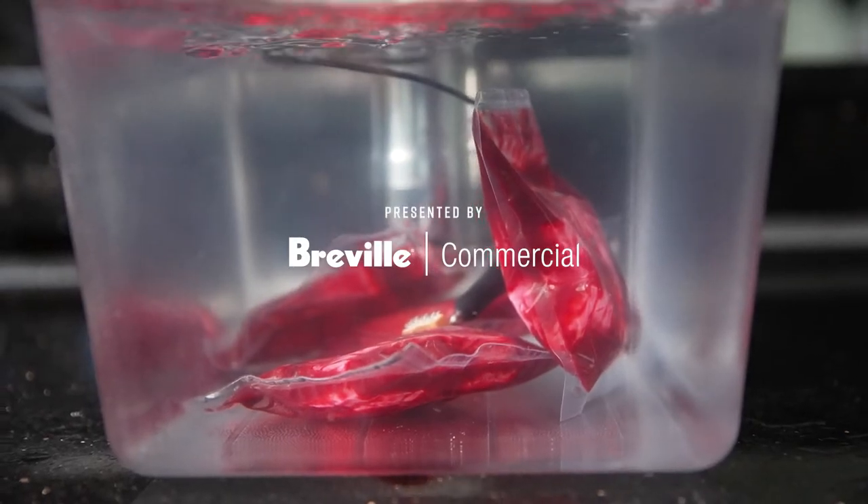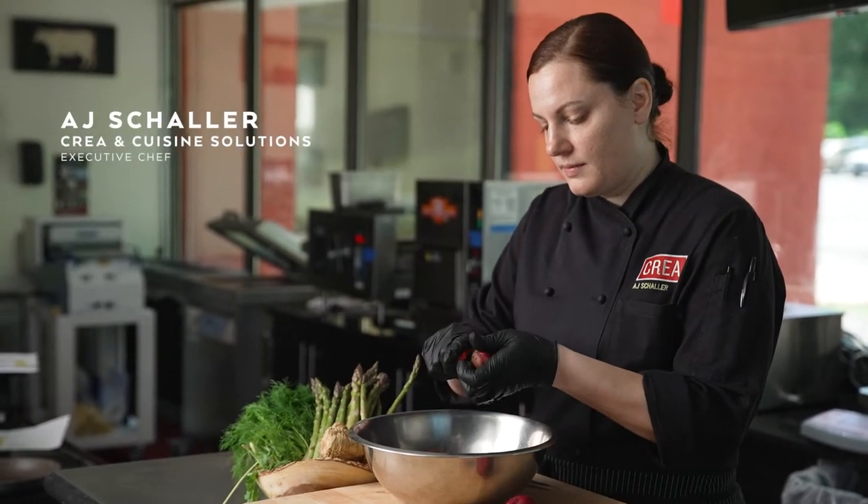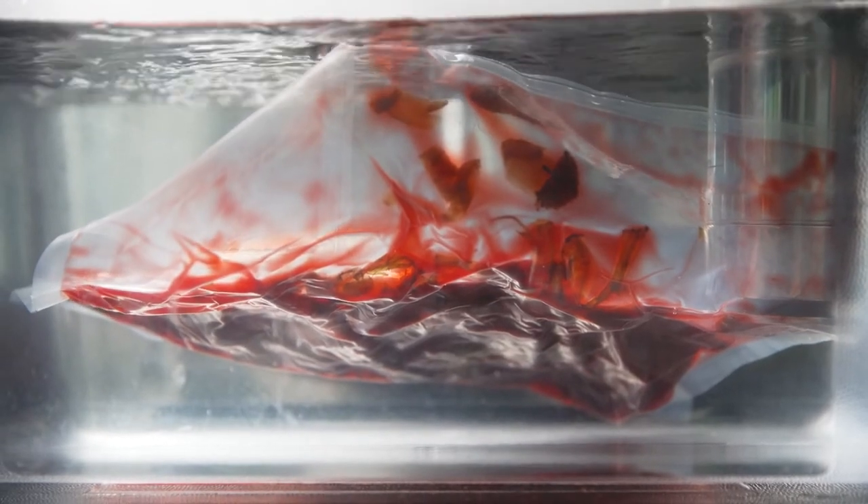At Crayo we teach sous-vide cooking and we also do consulting and high-level R&D for what will be the future of sous-vide. Cryo concentration is a great way to help combat food waste in the kitchen.